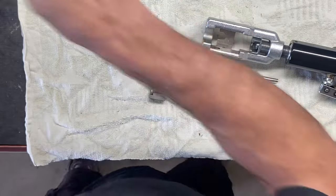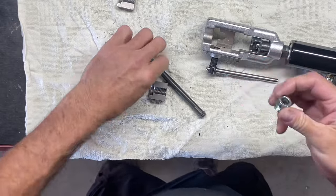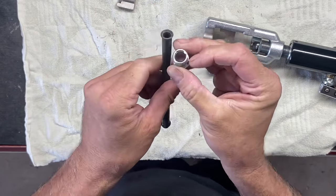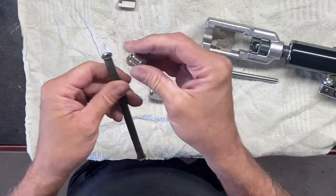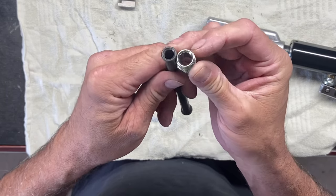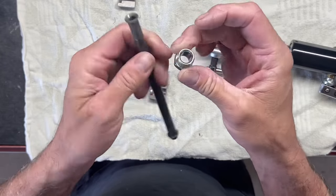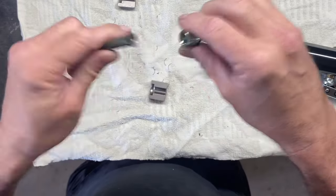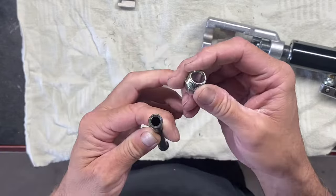So now you can use that. I should have put this on first just to demonstrate, but that goes with a typical tube nut - it would be on there and goes up into a fitting, whether it be a radiator, a carburetor, or even a junction to put two hard lines together. So you can do that.